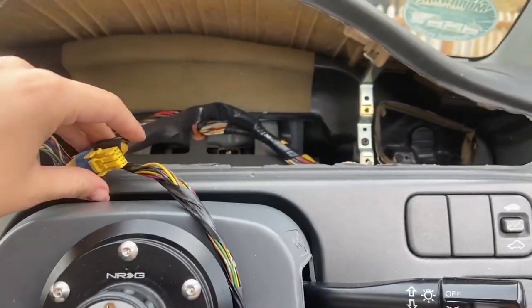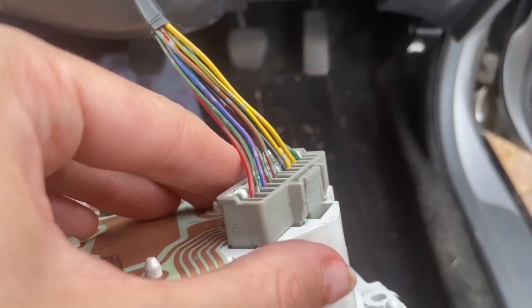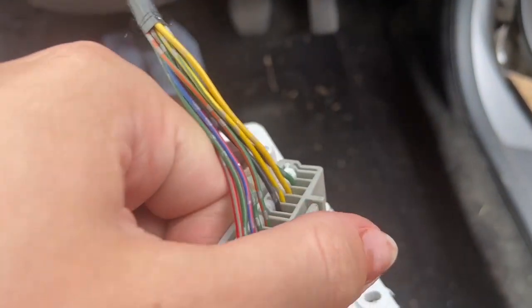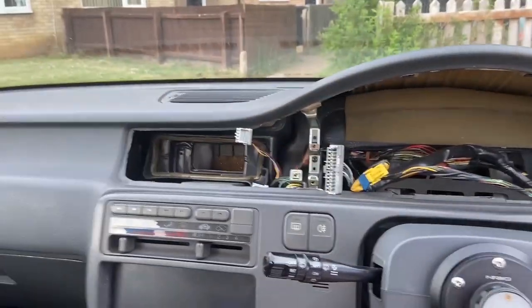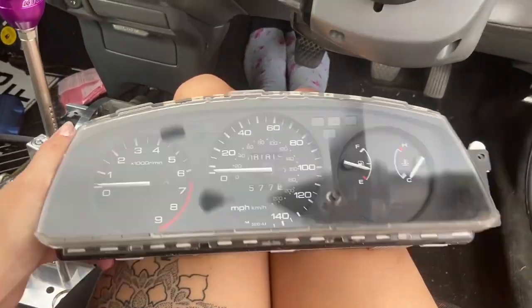When unplugging, you have to unplug this one from this side first and then it releases so you're able to pull out the other side. It's basically just a push in and a pull. And that's how you get the top out — thanks for watching, make sure to like and subscribe, see you soon!